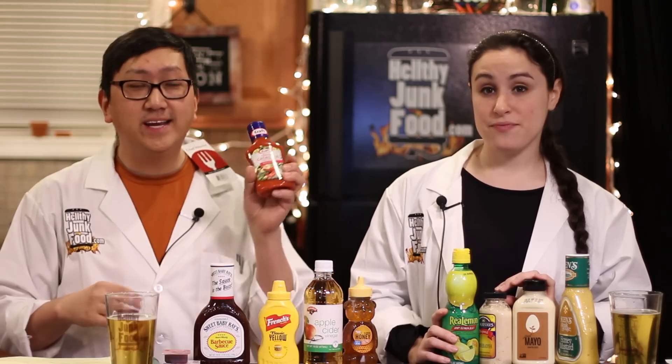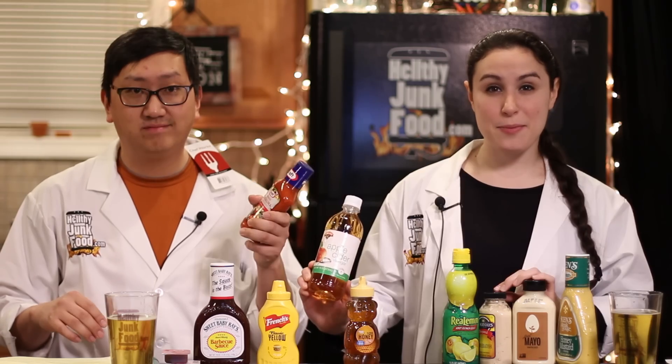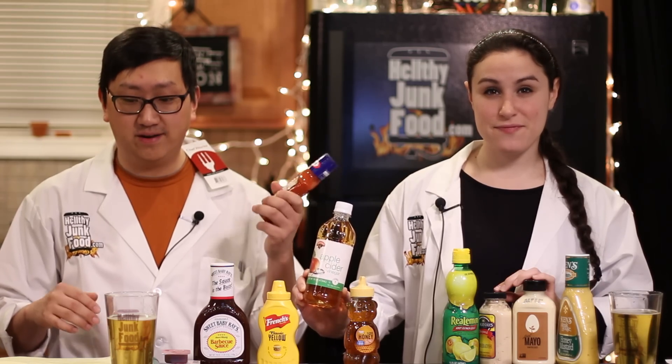We've got all the ingredients. We're going to start with the Polynesian because I think it's easiest. What you're going to need is Catalina dressing, or they call it California French dressing, apple cider vinegar, and honey. Here's a bowl.